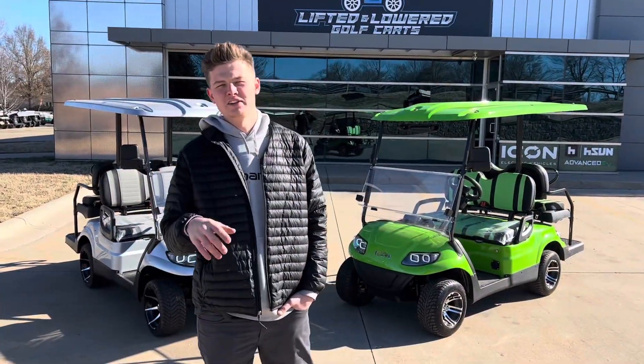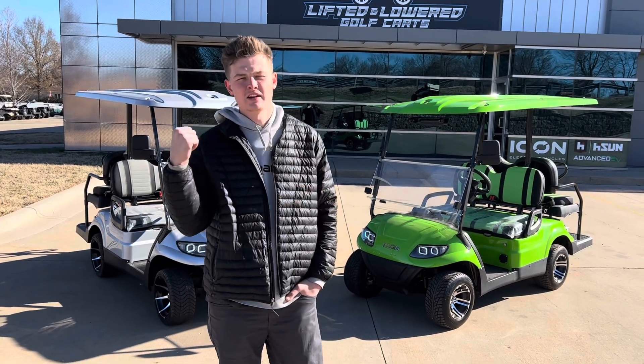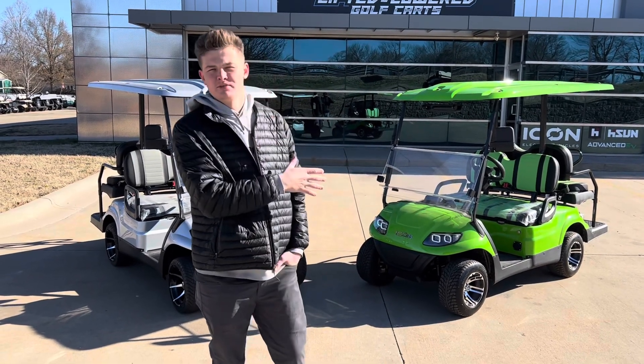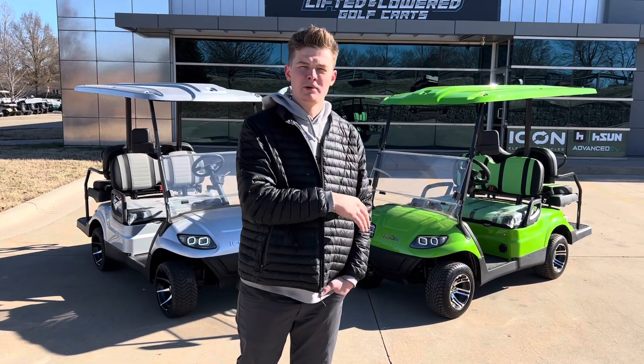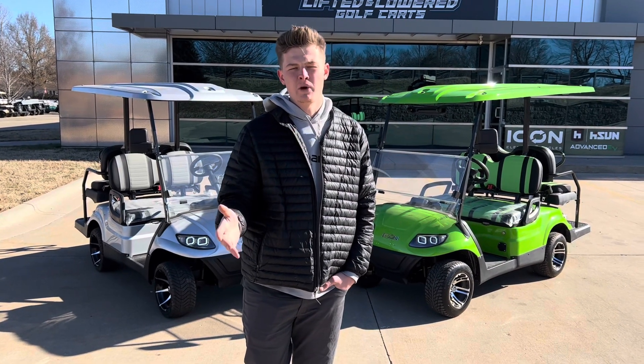Now that you guys have seen the differences in power between a lithium battery cart and the standard AGM battery cart, I think we've got a clear winner. Lithium's not only going to be way more powerful, but it's going to be a lot easier to maintain and just an all-around way better battery.